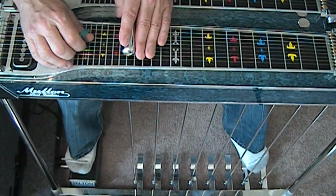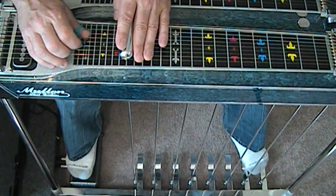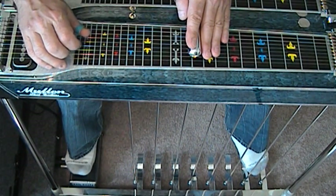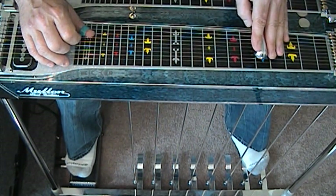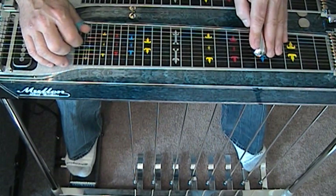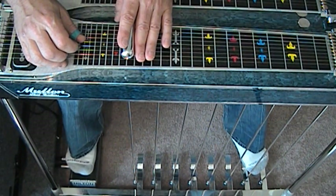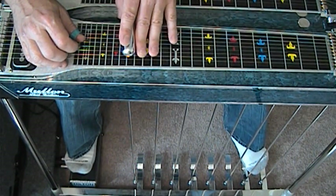Here's the first one, extremely slow. Let's go up to string number three, fret number 17. So this would equate to the fifth fret down here, right? Plus 12. We got 17.